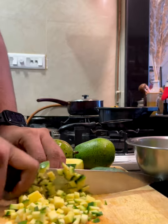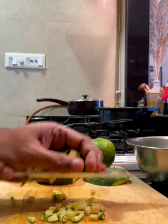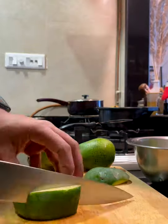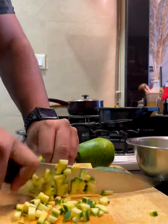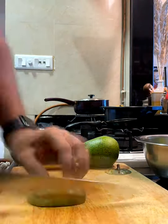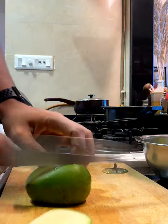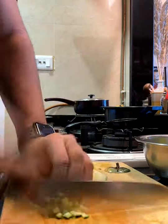That looks like the right size and shape — follow through for the rest of the mangoes. By the way, I save the mango pits and use them later in a curry — I just dump them in and pull them out at the end. Don't throw those away either. Total utilization.